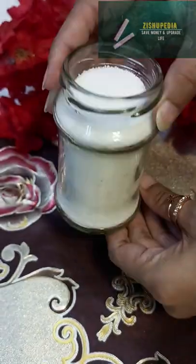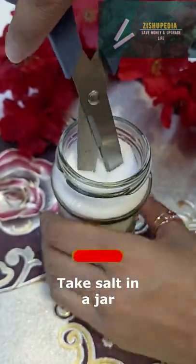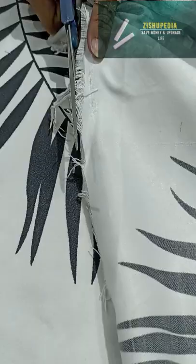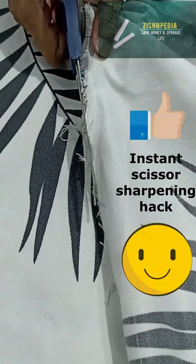I had a hack in my mind. I solved it in one jar and I was able to use the scissor for 1 minute. And then there was a magic — you can see on the screen — it started to work with the scissor.